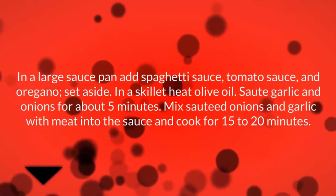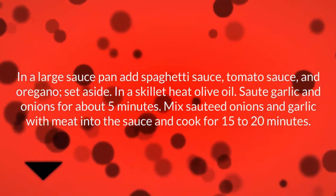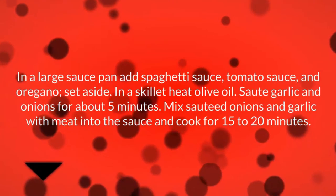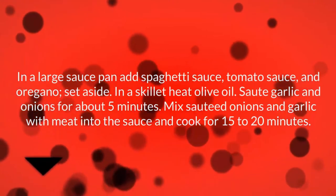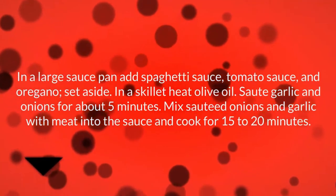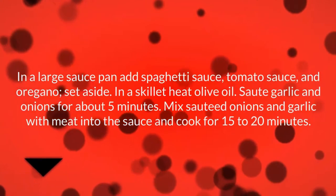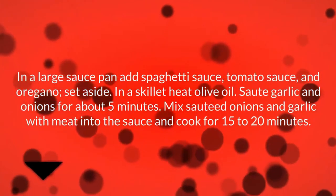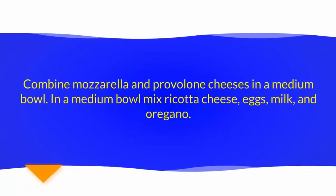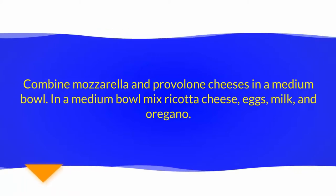In a large saucepan, add spaghetti sauce, tomato sauce, and oregano; set aside. In a skillet, heat olive oil and sauté garlic and onions for about 5 minutes. Mix sautéed onions and garlic with the meat into the sauce and cook for 15 to 20 minutes.